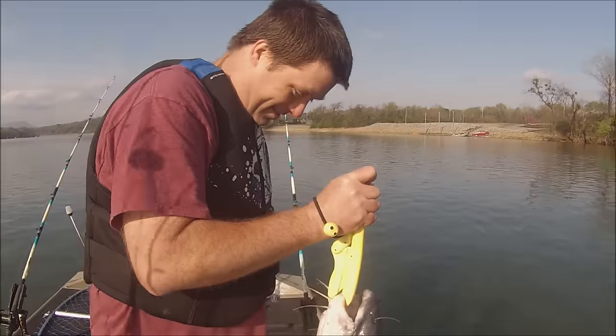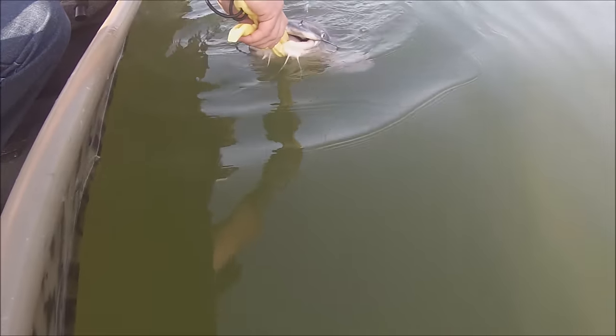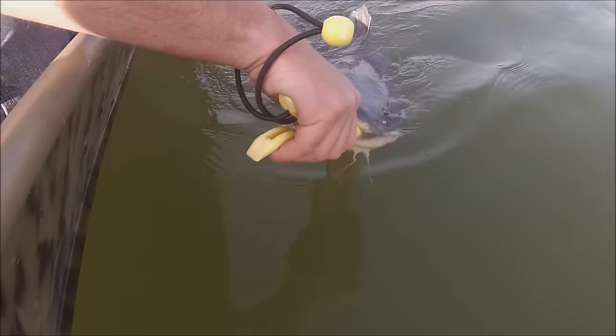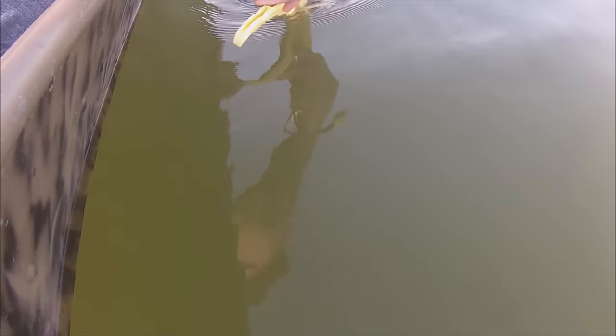Alright Kevin, how much does this fish weigh? 25 pounds. Alright, hold on, don't let him go just yet. Wait for him to jerk away from the grippers — that way we'll know once he starts jerking away he should be good to go. Alright, whenever you're ready. He's probably ready. There he goes! High five for the camera, let's do it!